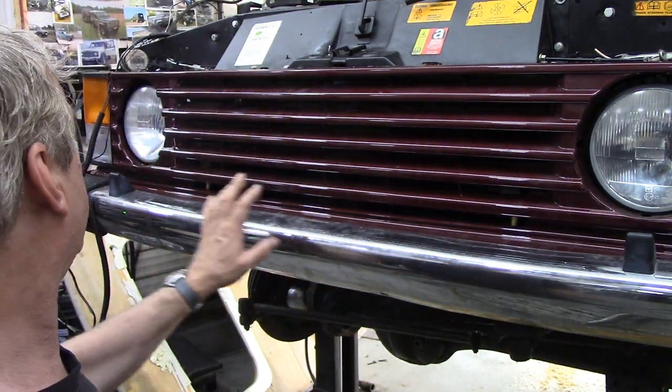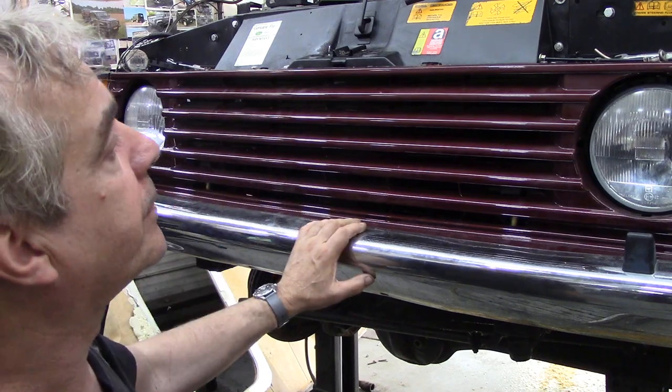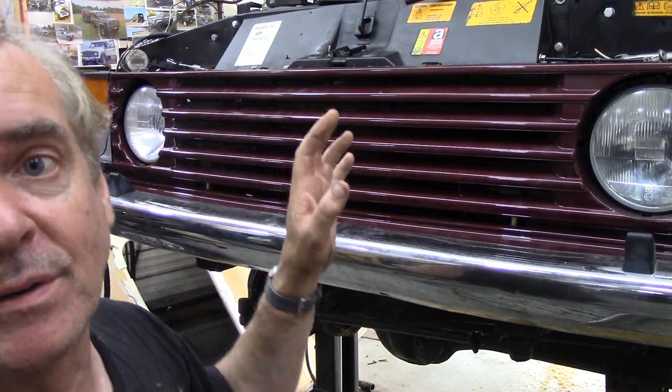We've got all the lights working, everything's done, the bumper corners are on. I'll show you what I've been doing under the bonnet before I box it all back up, but I'll show you the brakes first.